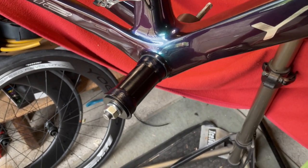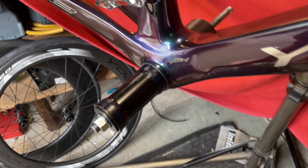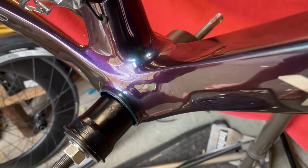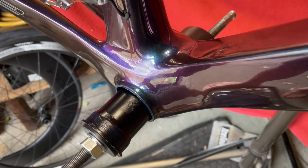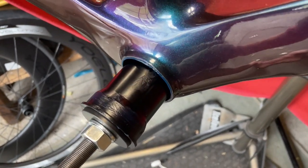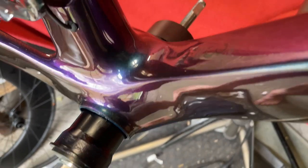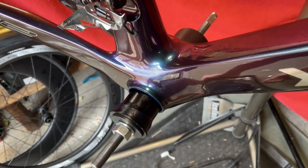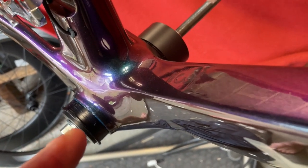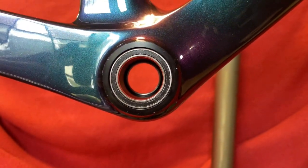Sorry about the background noise — they're just repairing the house over there. So we're half in. It was popping and banging, cracking and clanking and all the other words starting with C, but it's half in. We just need to tighten it up so it's tight against the other side and press it in until it's snug against the frame. That's fully pressed in now.